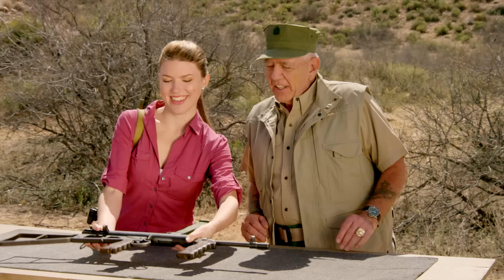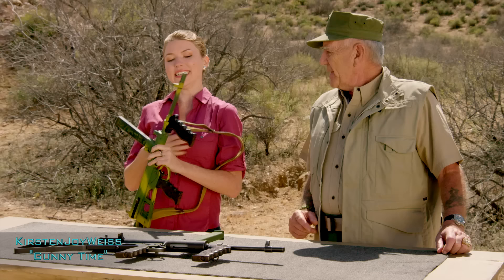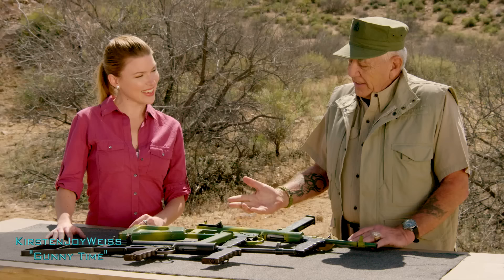Hey, Gunny, I brought this just for you. Oh yeah? Yep. That's real sweet. What is this thing? This is an Owen submachine gun. Owen submachine gun, huh? It's real cute. It is cute. You did such a great job when you were here last time that we just had to have you back on.